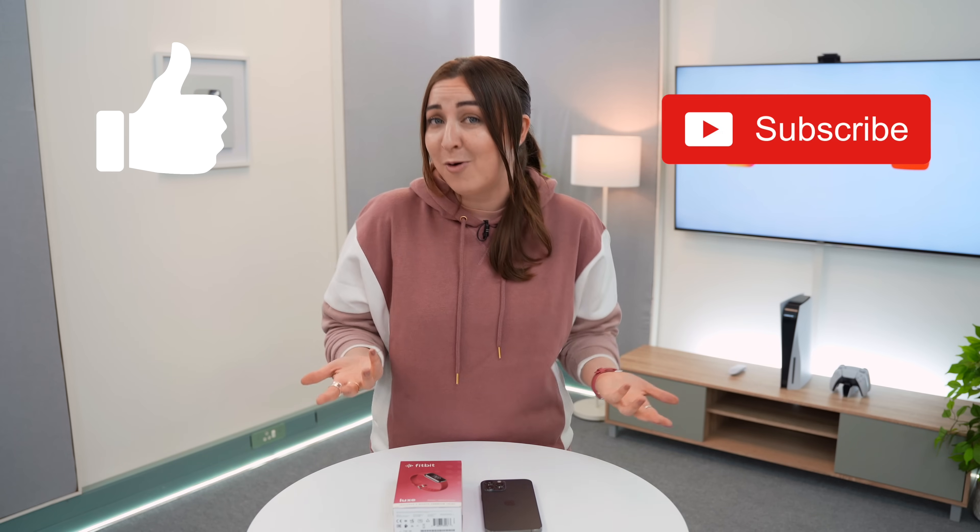That is it for the beautiful Fitbit Luxe. If you enjoyed this video then don't forget to like and subscribe, or check out some of my other videos. Thank you so much for watching and I will see you in the next one. Toodles!